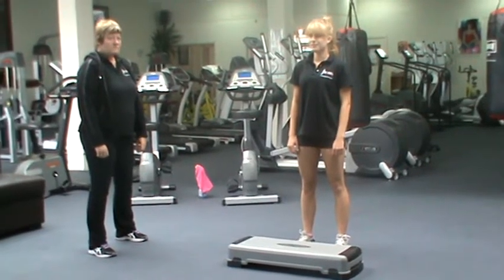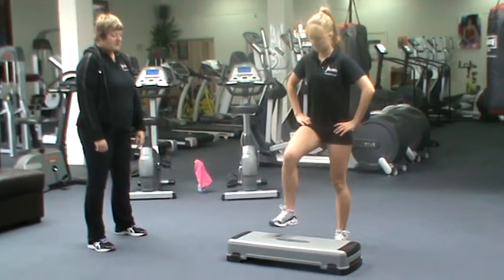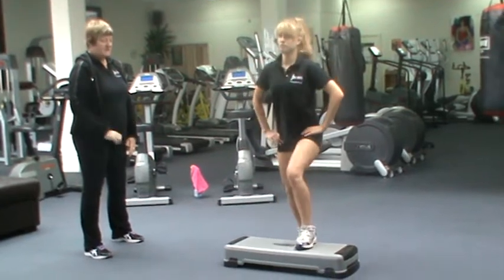Alright, step, squat, jump. This is level one we're going to show you. So you're going to step up, down into a squat, back up from the squat, step back down.